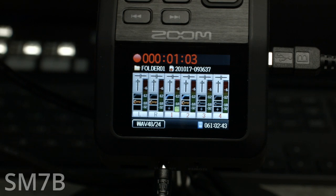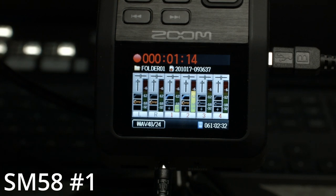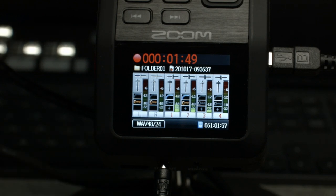Now let's level the SM58 on channel two. We're going to bring it up. If it's a little hot, that's okay because we're going to apply a compressor in just a minute. Let's go to the next one — SM58 on channel three. I can match that gain pretty close to what I did on the first one. All right, so now we have level across all three of these microphones. Now we're going to jump in and apply some compression, apply a high-pass filter, and see if we can get a good sound for broadcast.